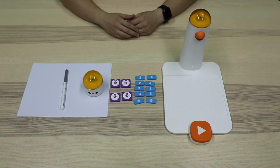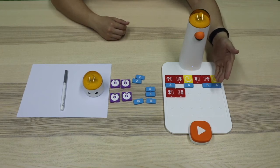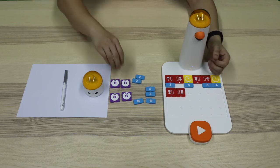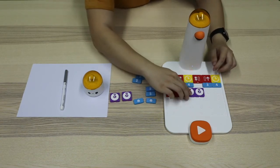Let us actually operate it. In last video, we let Matata Bolt drew two tangent circles. Why do we design a vivid detail at the end of the program? When finishing its drawing, Matata Bolt is so happy and its two eyes are shining. So we place two LED color blocks onto the board.